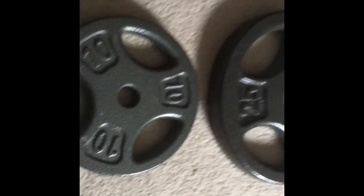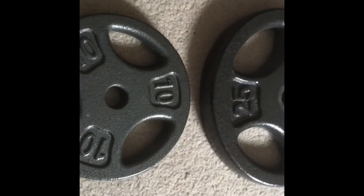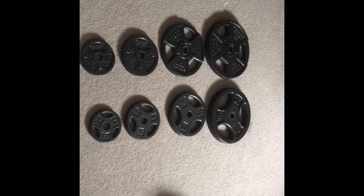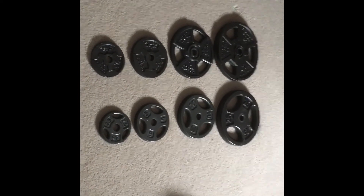Alright guys, that has just been my video comparing Gold's Gym versus Dick's Sporting Goods plates. Let me know what you guys think about this video down in the comments. I'm Patrick and I'll see you next time.